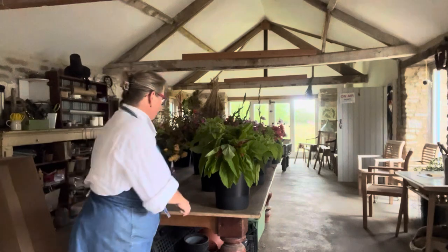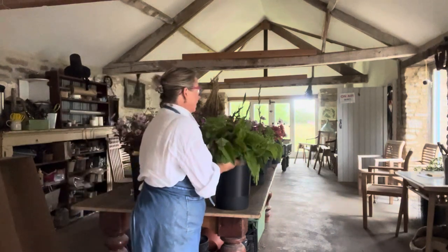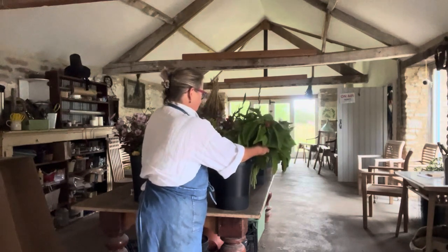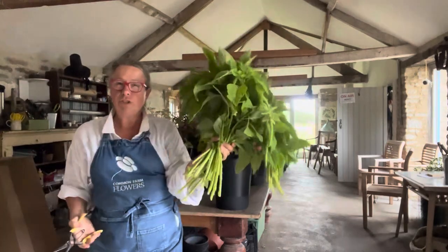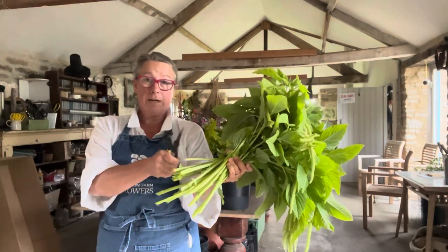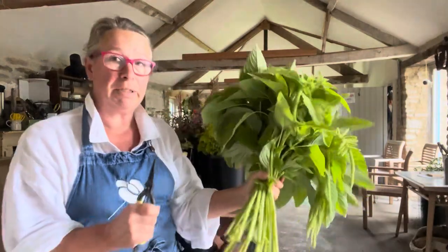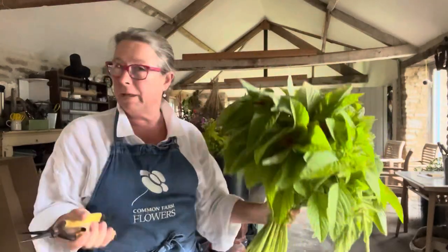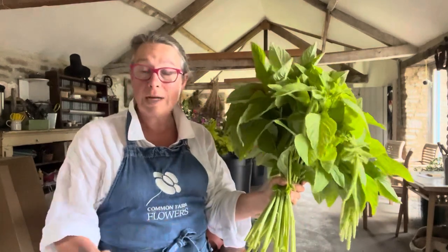Before I make the buttonholes, I'm going to go through the buckets. The bride is having six mixed buckets and I cut these on Tuesday — it's now Friday morning. So I'm going to cut all the stems, refresh the drinking cells, and give them fresh water in fresh buckets, because they're looking good but I want them to look brilliant for her wedding tomorrow. Fresh water, clean water, clean vessels and snipped stems really, really helps.